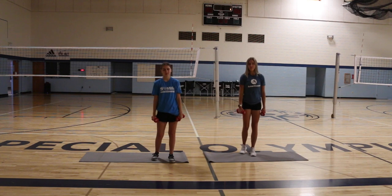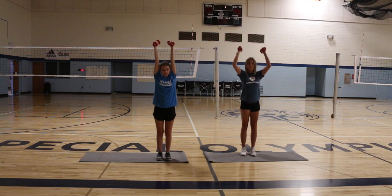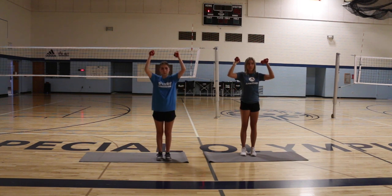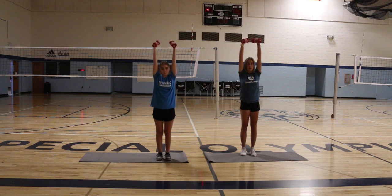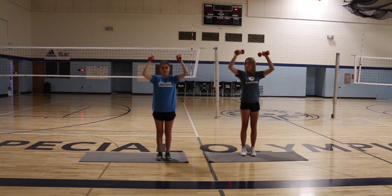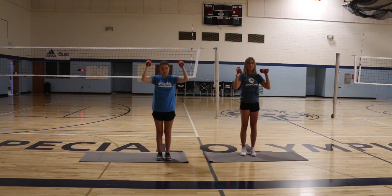The next exercise we are going to do are shoulder raises. With your weights or water bottle, bring them up to your shoulders, bend your elbows, then reach to the sky keeping your arms straight, then come back down bending your elbows back to your shoulders. We are going to do ten. One, two, three, four, five, six, seven, eight, nine, ten.